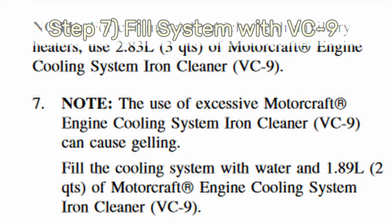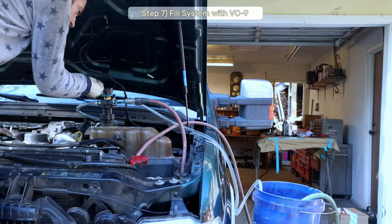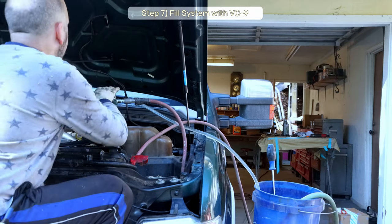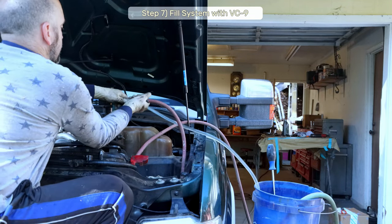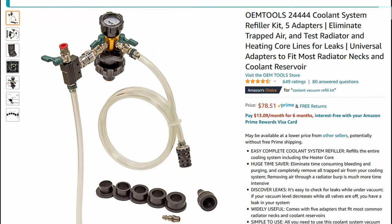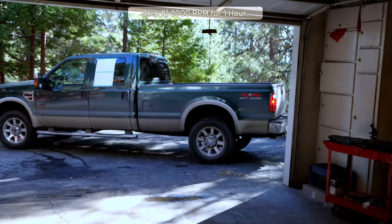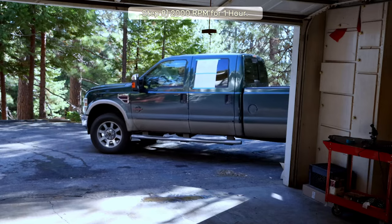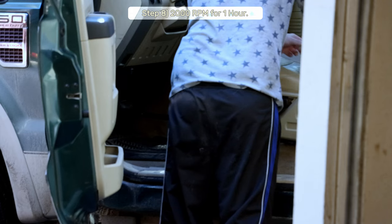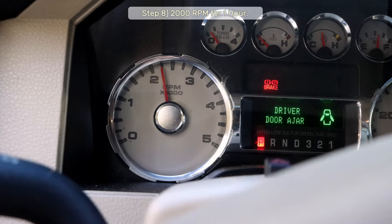Step 7: Fill the cooling system with two quarts of VC-9 and distilled water. I'm using the OEM Tools coolant system refiller kit, which pulls a vacuum with shop air and fills up the cooling system without any air bubbles — you can find an Amazon link in the video description. Step 8: Fire up your truck and maintain 2,000 RPM for at least one hour. The directions call for a special tool most of us won't have, so I used the hood prop rod. I also drove it around for another hour after that, because America is the land of excess.